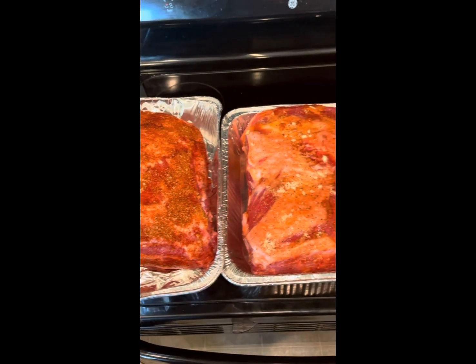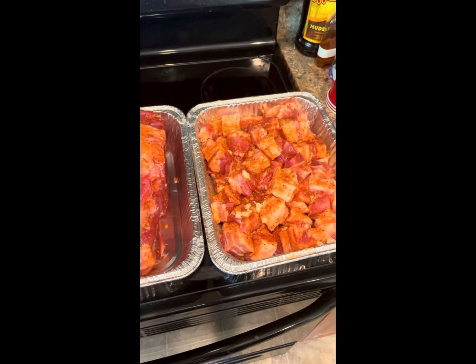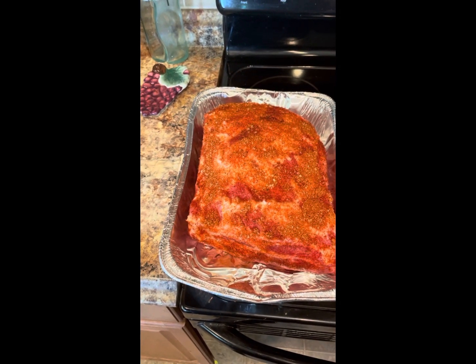Now that these are all seasoned up, we'll let them sweat out till about 1 a.m., which is when I'll start cooking. See you then.